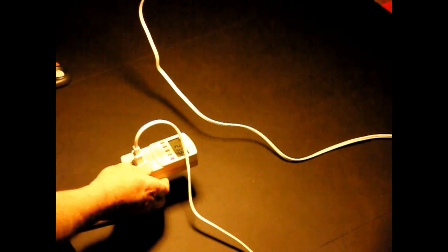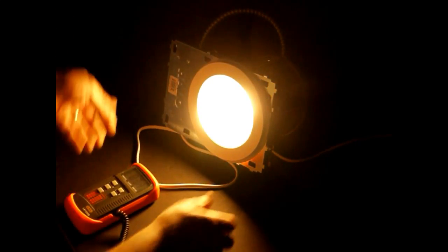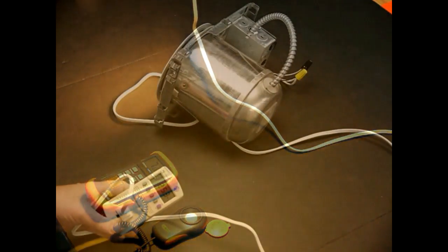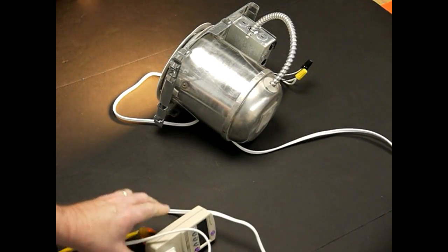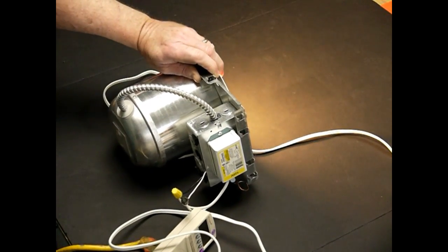The can light is using 23-24 watts and the new fixture is 18 watts. Our kilowatt meter shows we're at 25 watts and that will continue to go up to about 26 watts.